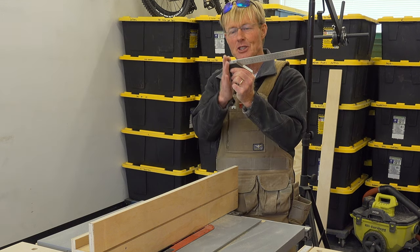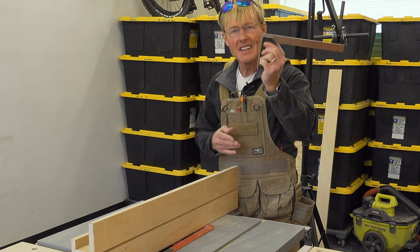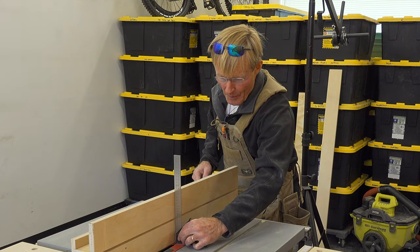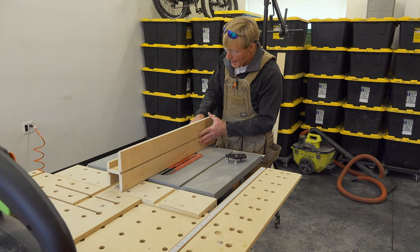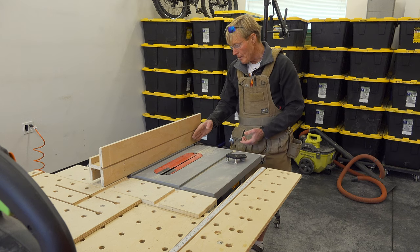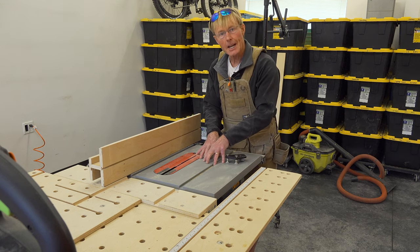This is a Starrett combination square — about as square as this kind of instrument gets, and it's just absolutely perfect. The T-Tracks should work out great. I like to use them on the table saw when I want to put a stop block back here for doing cross-cutting.